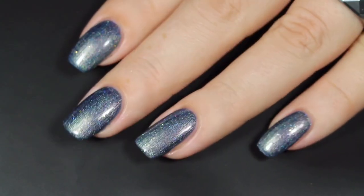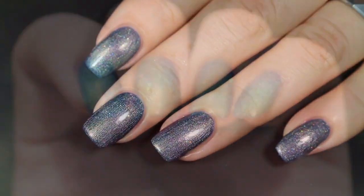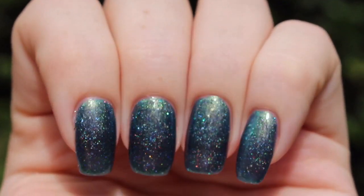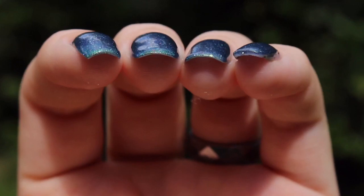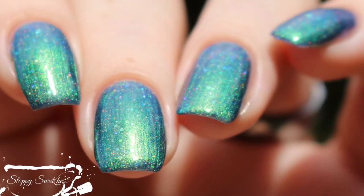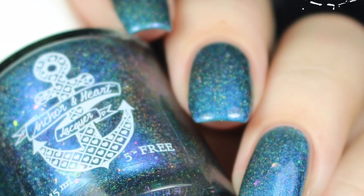Here's a look at that completed mani at just two coats before a glossy top coat under artificial lighting. I'm telling you that this is the more accurate shot — it is definitely a very vivid green to blue shift. There's a look with a glossy top coat underneath almost indirect natural lighting. And this is my final swatch photo at an angle in direct sunlight.